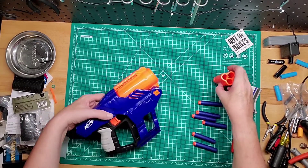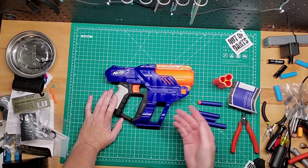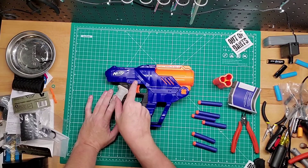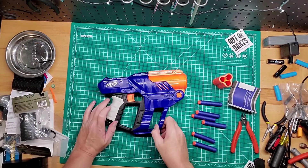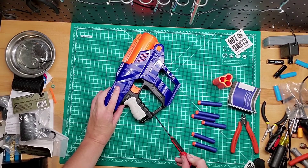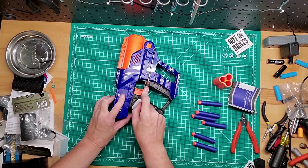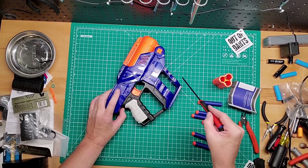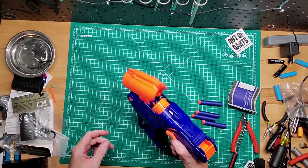I've seen a few mods on this blaster and I may do it. The first one I'll do is upgrade the spring — it shoots fairly well as is, but I want it to be higher. So I'll see if I can upgrade the actual spring that goes into the plunger tube and then the catch spring to match it. Another mod I saw that looked pretty interesting was this guy cut right here, and then cut across basically like that, so it was actually a pistol he could holster. You would lose these two things that can hold extra shells, but you'd be able to holster your blaster.